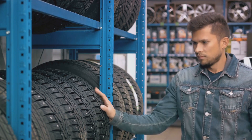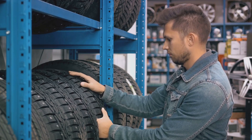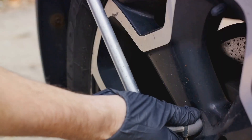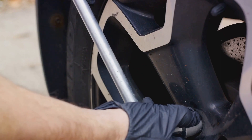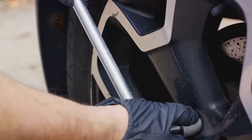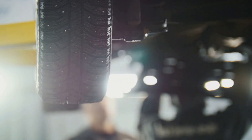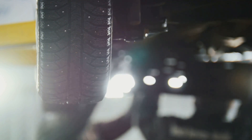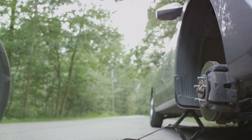Next, stow the flat tire and your tools in the trunk. The flat tire can be repaired or replaced at a nearby tire shop, so take care of that as soon as possible. Remember, the spare tire is just a temporary solution and isn't meant for extended use. When you're ready to hit the road, drive cautiously — the spare tire is not designed for high speeds or long distances, so keep it slow and steady until you can get your flat tire replaced or repaired.